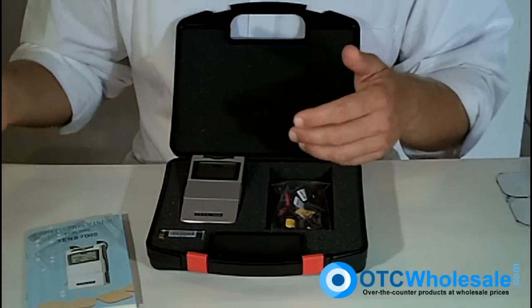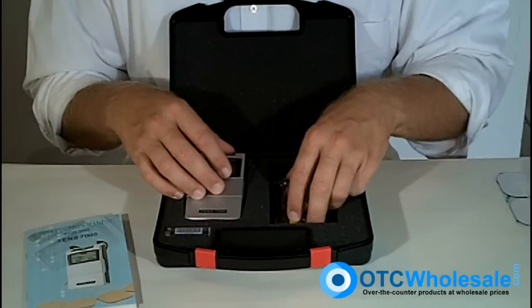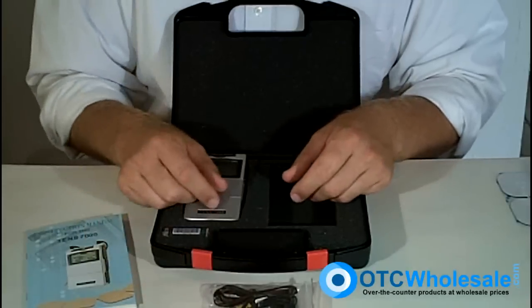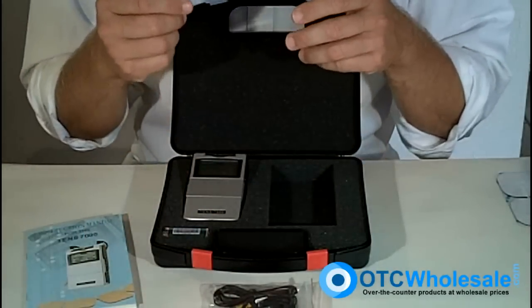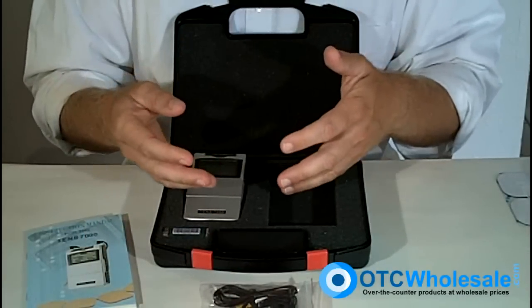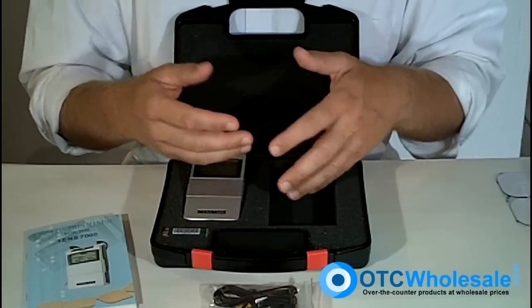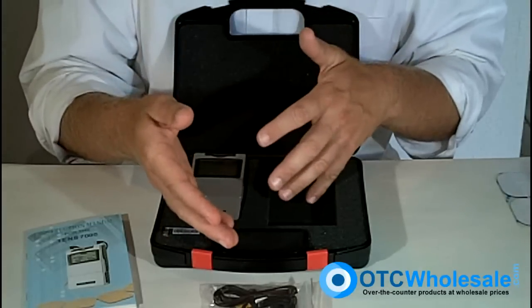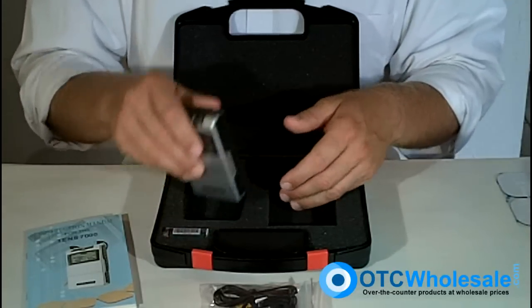You do get the four electrodes, though they're economy ones for sure. You get two wires. You can actually use four electrodes or two electrodes with this unit — it's a dual-channel unit, so you've got that option, with two electrodes per wire.